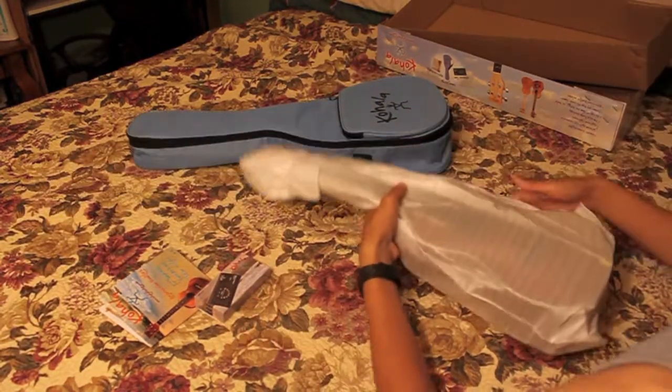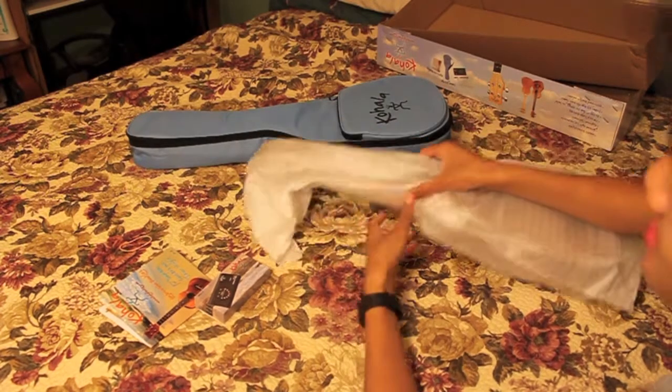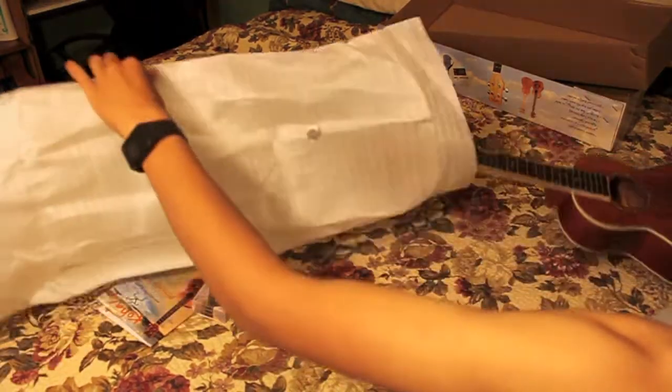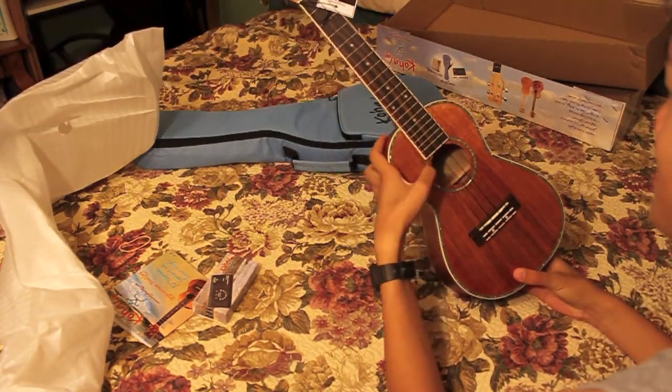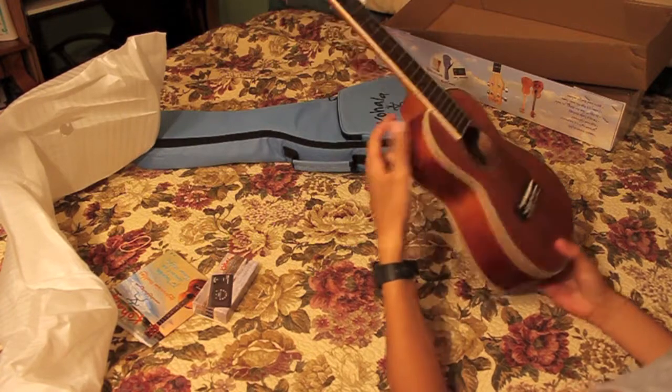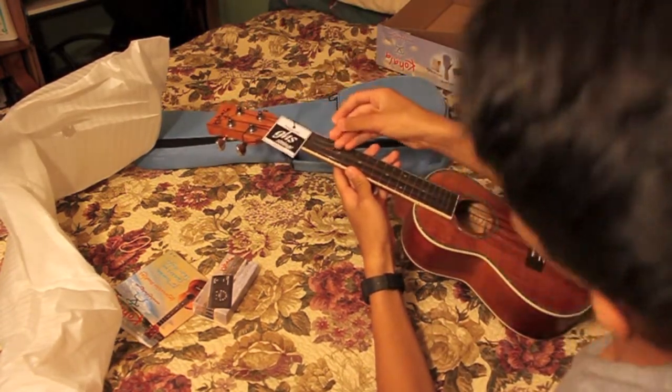Oh yes, there it is. I do not know how to play a ukulele. Black strings — oh, it's so untuned. GHS strings.